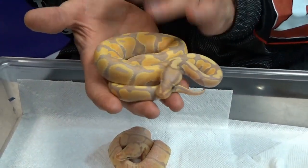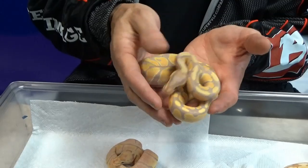This is available if people want to purchase it. This baby was born about four or five weeks ago.